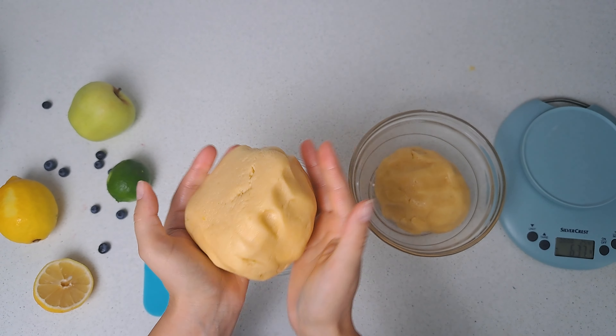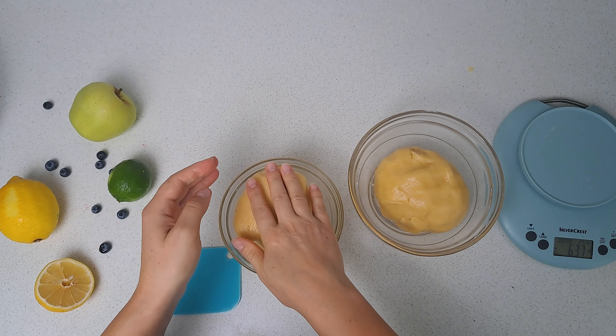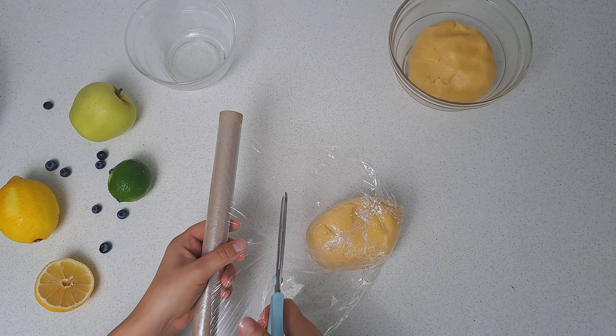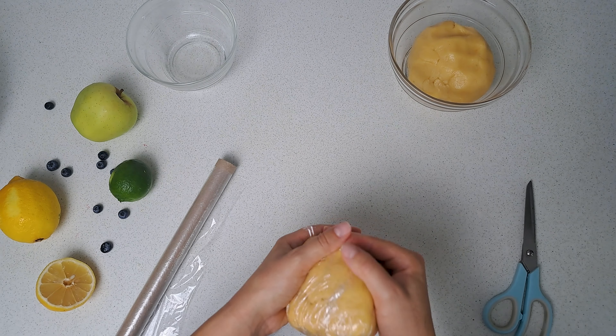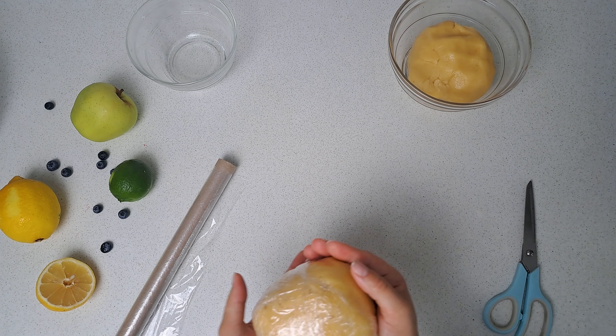This mix is going to be enough for not one but two amazing apple pies. If you are making just one, that's cool — you can wrap the dough in plastic and keep it in the fridge for a couple of days.